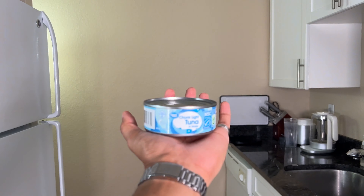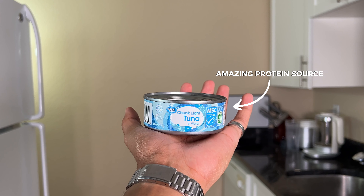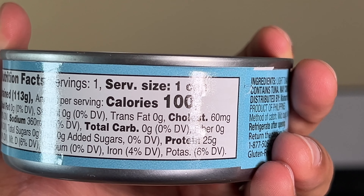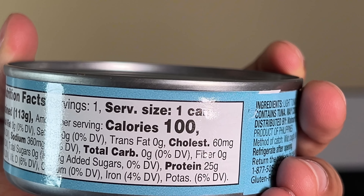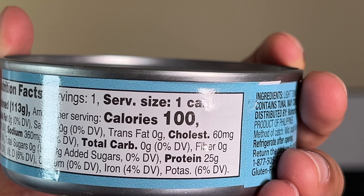To make the easiest chicken nuggets you've ever made in your life, it starts with a can of chicken, a can of tuna, or a can of any meat you like. Having canned tuna or canned chicken breasts at your house at all times is a protein source hack. A can of tuna is 100 calories and 25 grams of protein, zero grams of carbs, zero grams of fat. It is pure protein.